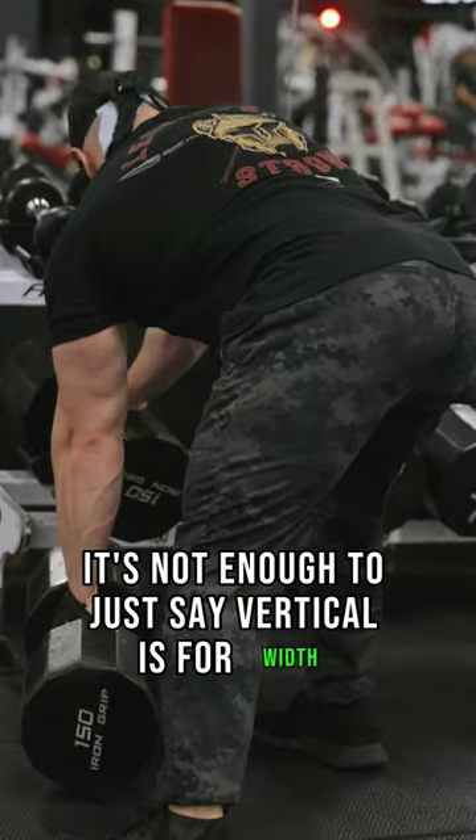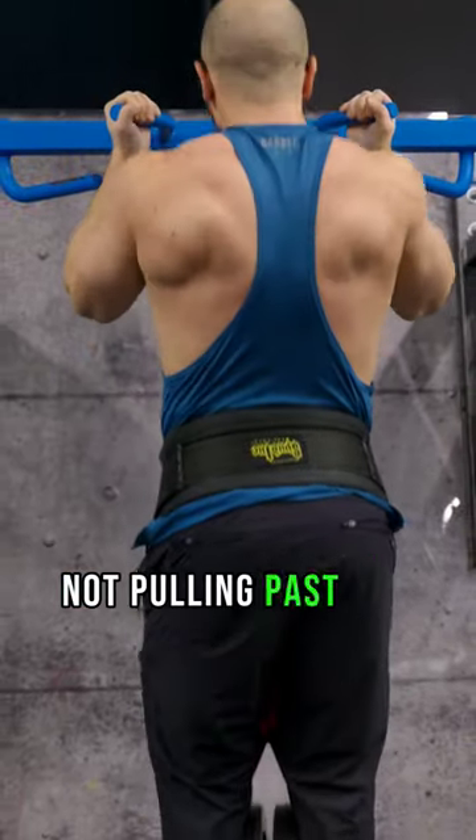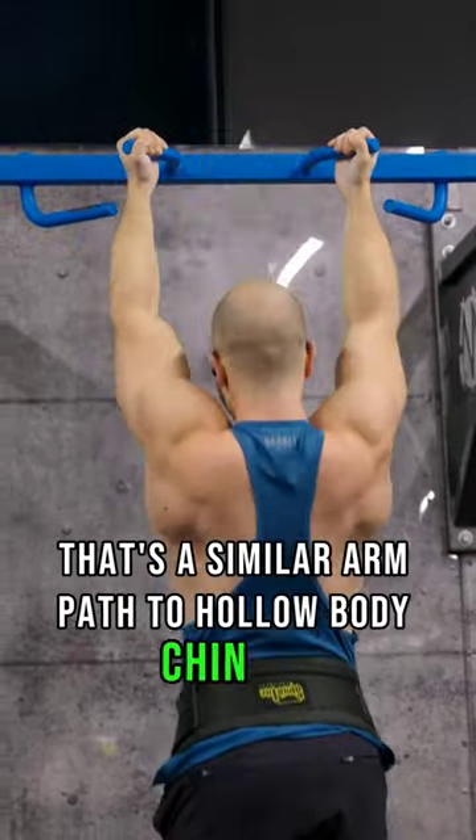It's not enough to just say vertical is for width and horizontal is for thickness. For example, if you do neutral close-grip rows not pulling past the body and retracting, that's a similar arm path to hollow body chin-ups.